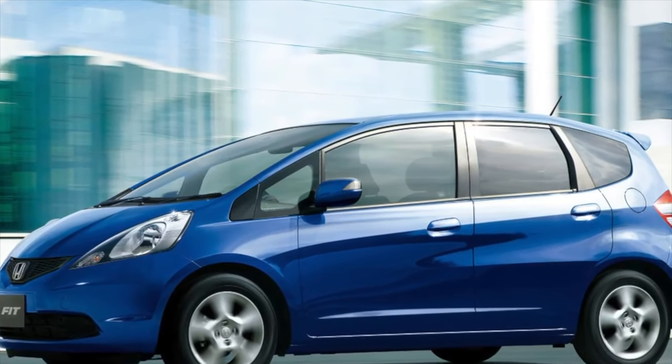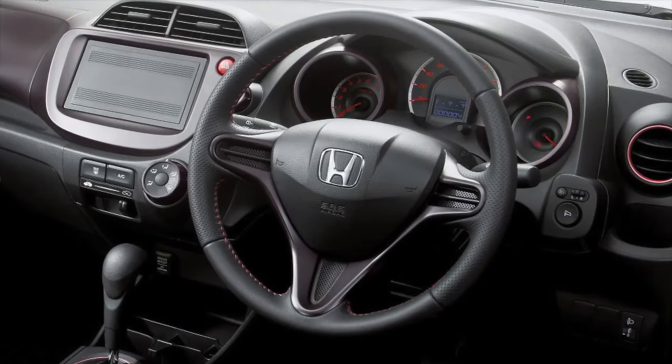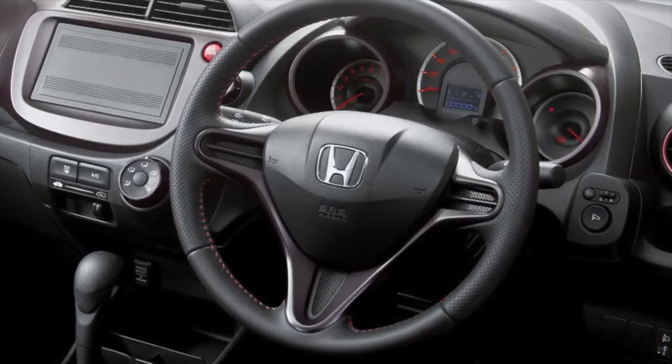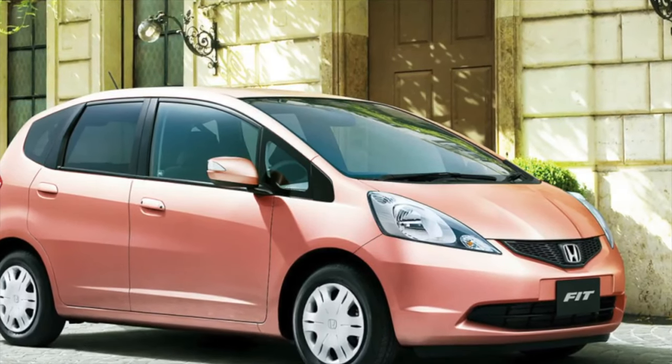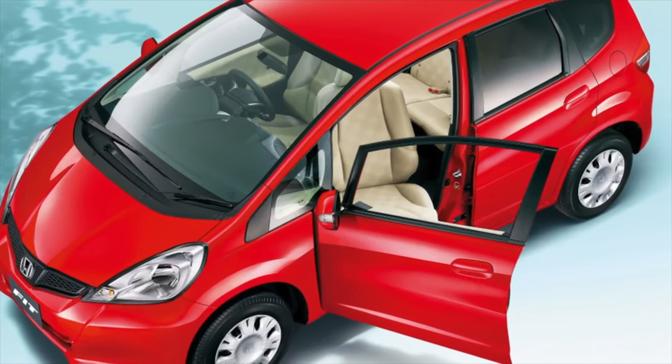The paintwork of the Honda Jazz/Fit body, unlike other open cars, is of very good quality and endures the hardship of everyday use. However, the corrosion protection of the metal cannot boast of such reliability. The red hair disease most quickly befalls the rear wheel arches, since there are no mud flaps that could protect them from stones, exposure to chemicals and other dirt from the road.